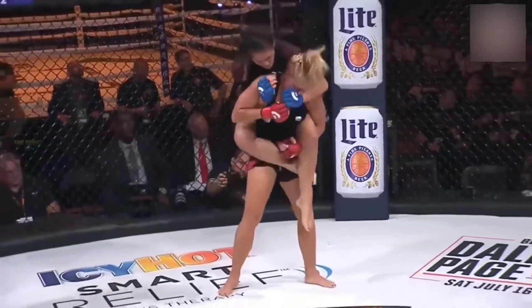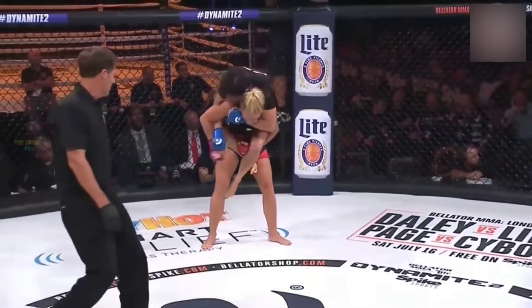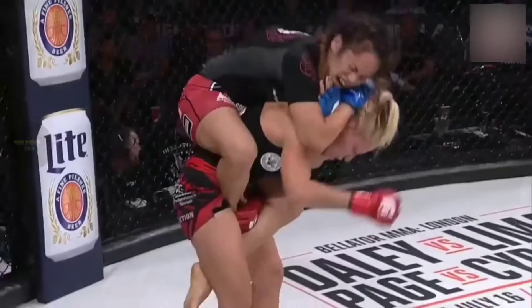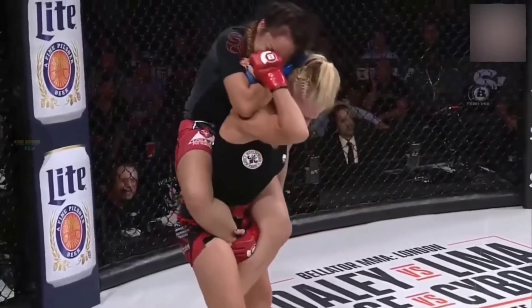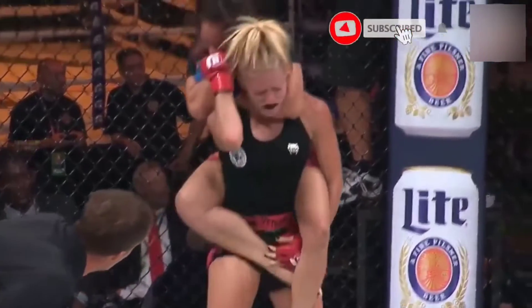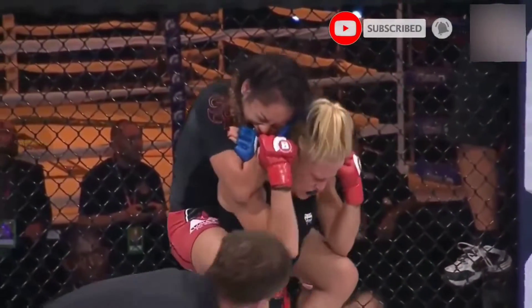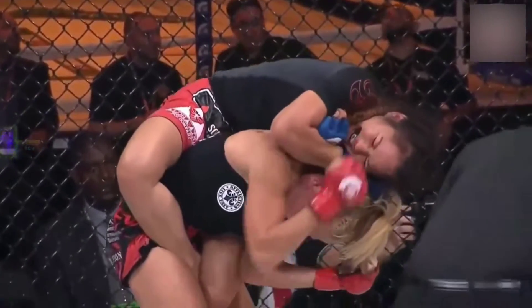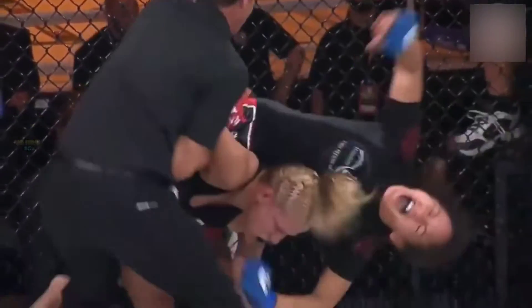She's able to regain her feet. And now which way does it go? You can get choked out here, it doesn't matter. Alimaleh McFarlane is digging in. This is way tighter now, this is done. She's out. It's over.